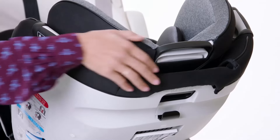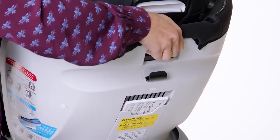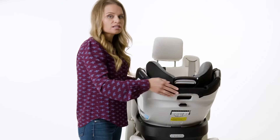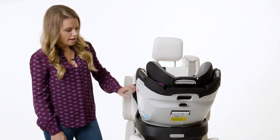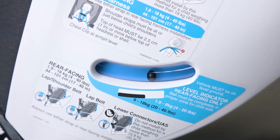There are four recline positions in rear-facing use. Check the level indicator to ensure that you have the seat in the appropriate range based on your child's weight. And that's a wrap — enjoy the 360 degrees of rotation and easy in and out of this revolutionary car seat.